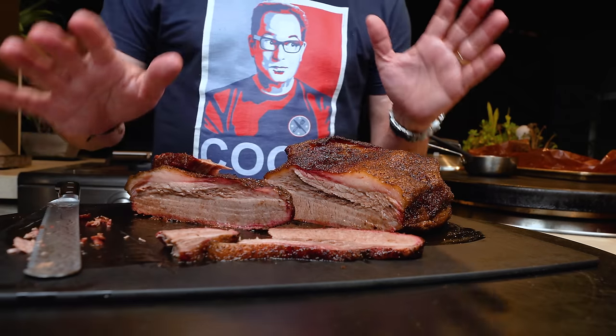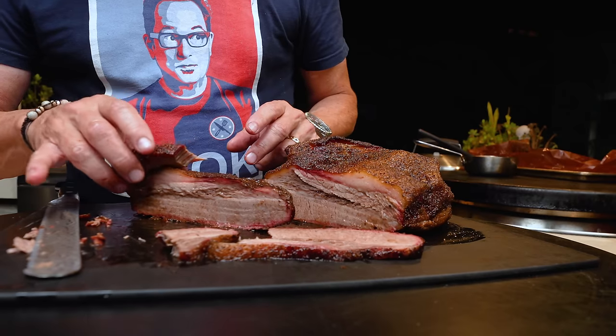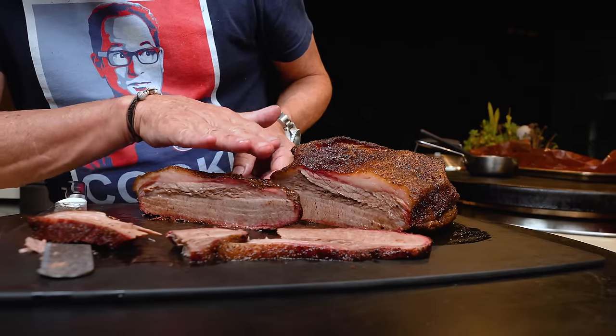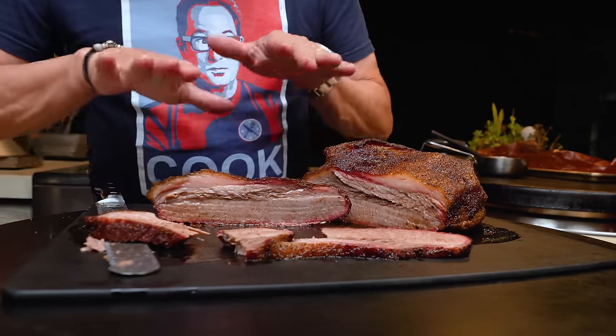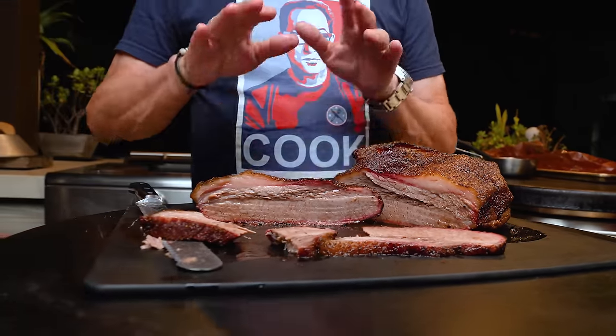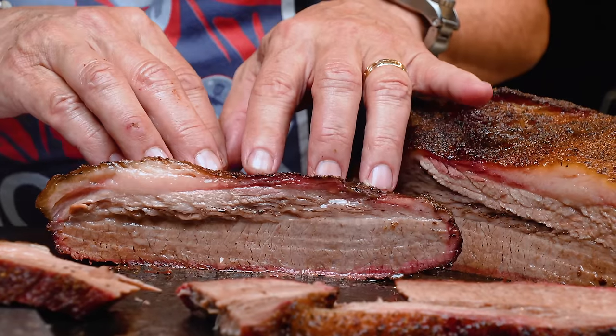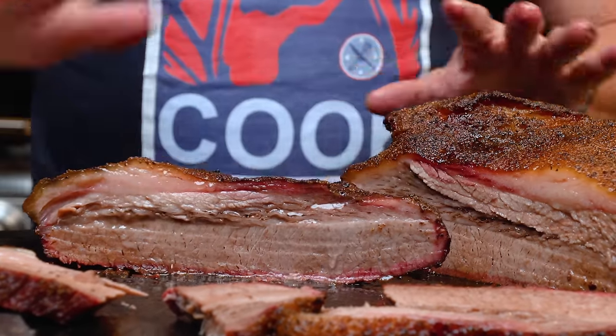One more thing — look, the fat here is just insane. This is the flat part, the thinner part, the part that would dry out quicker. But when you can do this and see the juice running out of the flat part by itself, that's very special.